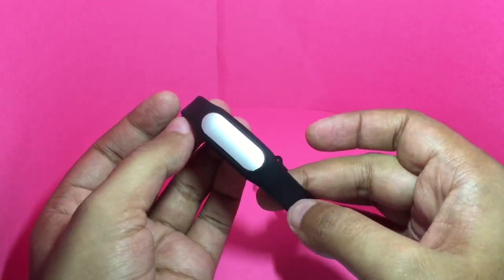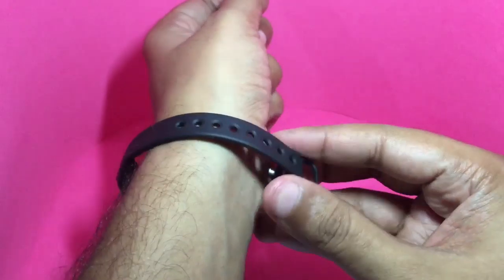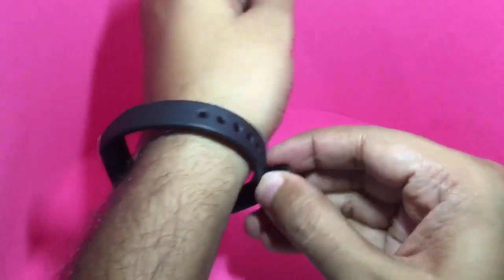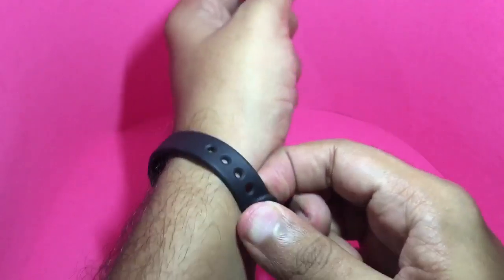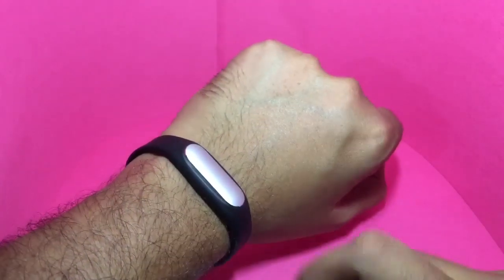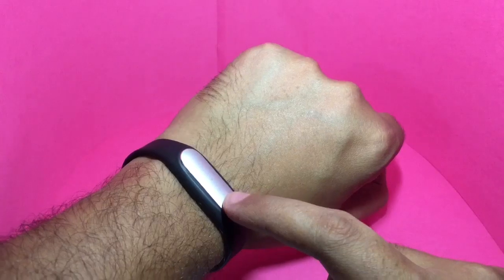You can now put the tracker into the band — and that's how you put it in. And that's how you wear it. It's not too big.